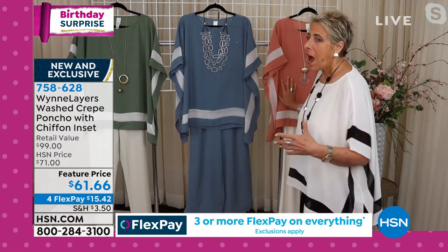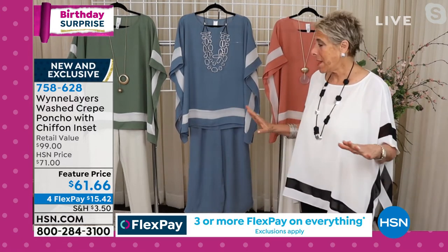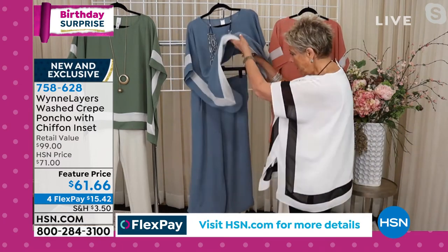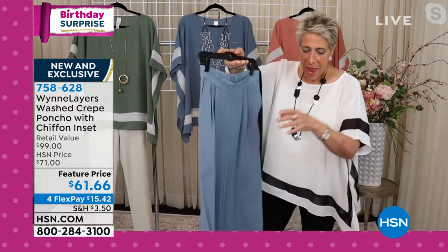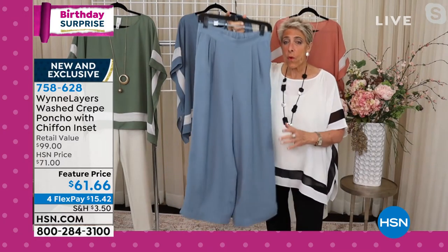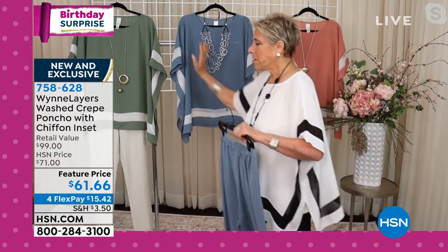Ways of styling it — I love to see a white pant. I just love a white pant in the summer, but in the washed crepe I have an adorable little pant. It's a cropped wide pant with pleats, elastic back. And that pant is 758-641. And guess what? I have it in every single color.